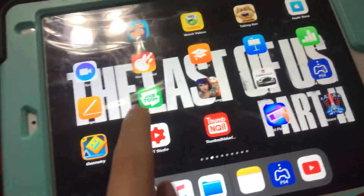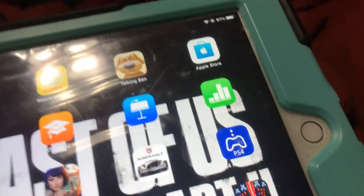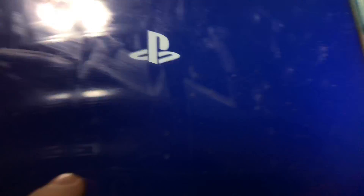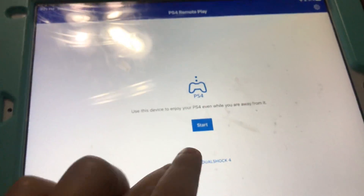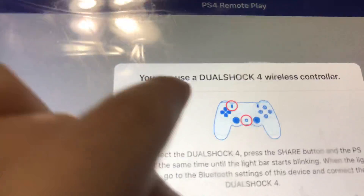First, you gotta go here and go to the App Store and download this app — PS4 Remote Play. Like I've told you in all the videos. And if you don't believe me, if there are haters, then just click right here and it tells you the same thing.